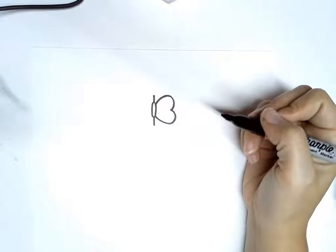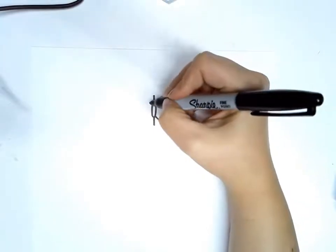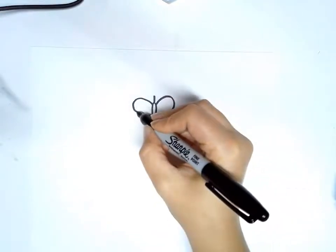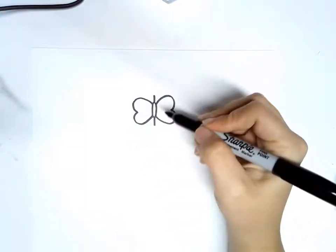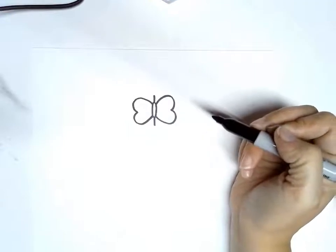It's going to look kind of like a butterfly wing, and we're going to do the same thing on the other side. It's going to look symmetrical, like you're drawing a butterfly. So you have the skinny shape in the middle and the two things that look kind of like butterfly wings.